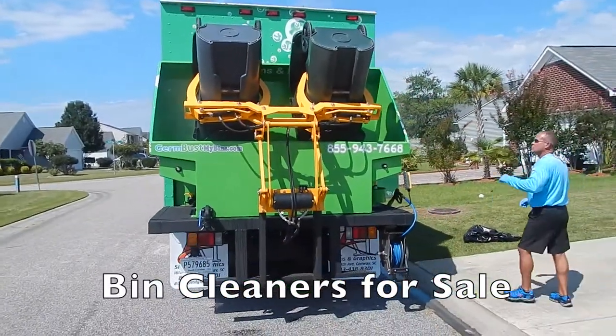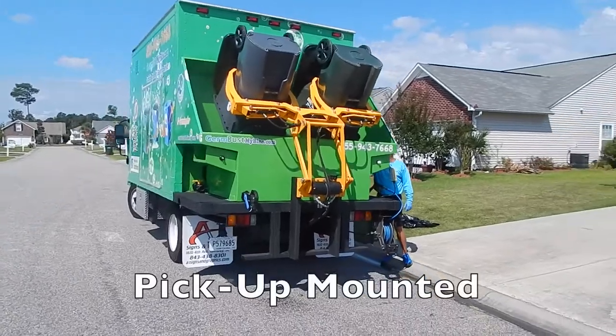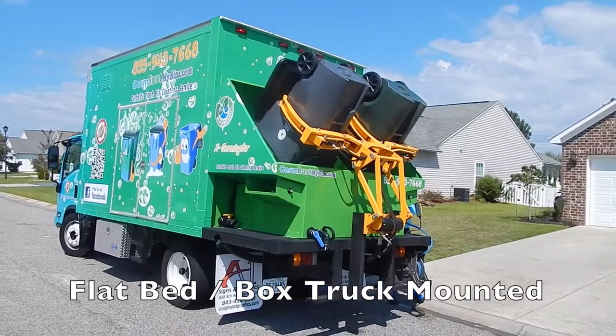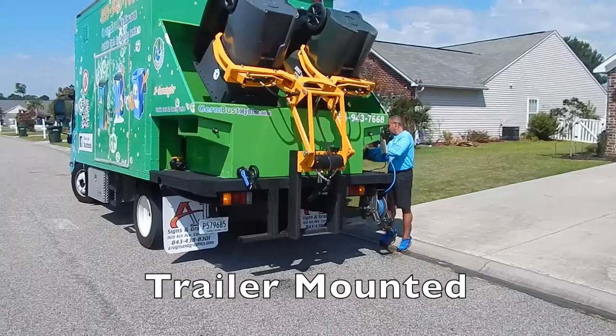Give us a call — these units are for sale. 305-382-2467. Send me an email: john@sparklingbins.com. These units are available on the back of a pickup truck, a flatbed, a box truck, or a trailer. We also offer many different financing options.